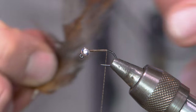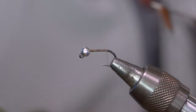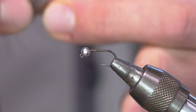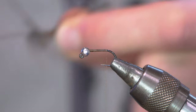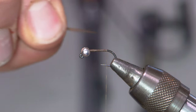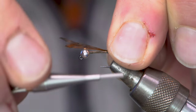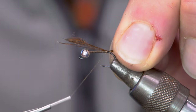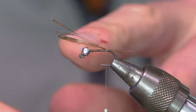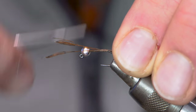Next step, we're going to take a CDL feather. I'm going to preen back and remove the little soft fluffy feathers in the back. Now I've got a few nice fibers — I'm just going to grab them and rip them off, exchange hands to my left hand, hold them by their tips at an angle and tie them in. I can make adjustments for length — I'm going to try and go about the length of the shank of the hook. Then I'll make turns moving forward to secure the material.